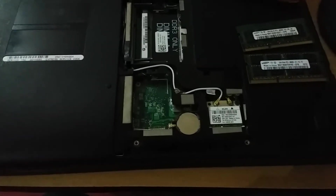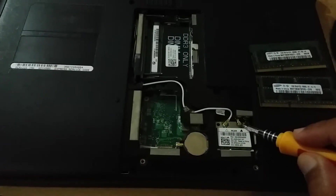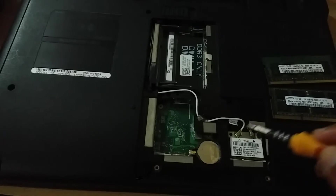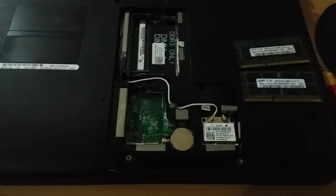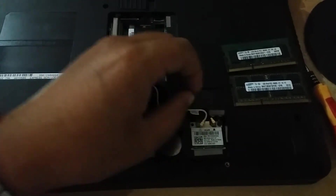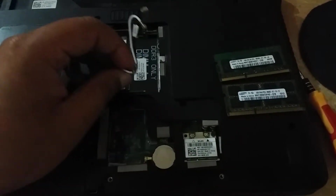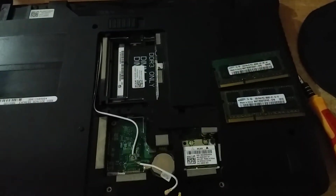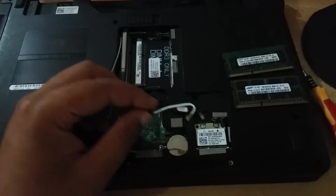You can take out both RAMs connected in the RAM socket. Here you can also see a Wi-Fi card. It is not necessary to remove it, but I am disconnecting the two Wi-Fi antenna wires from the Wi-Fi card so they remain safe while opening the system case.